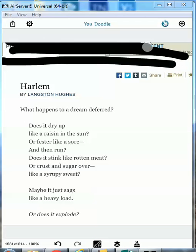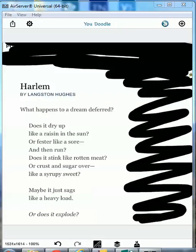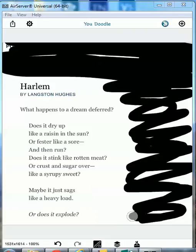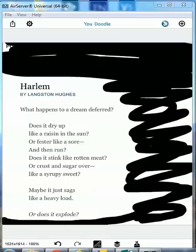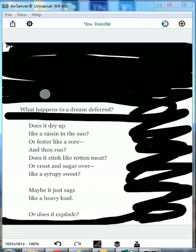So now you can see that I can black out this poem. I'm going to quickly go through this, so it's not going to look exactly perfect. The main part of this poem is this question right here: what happens to a dream deferred? Does it dry?